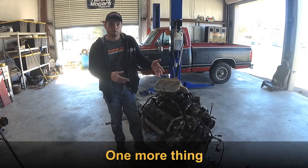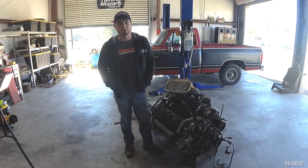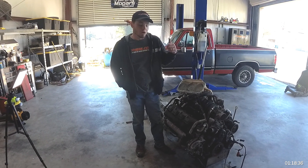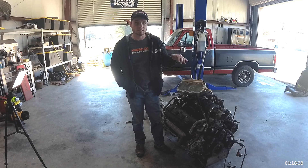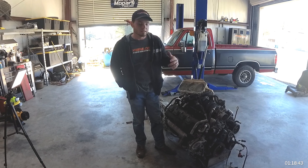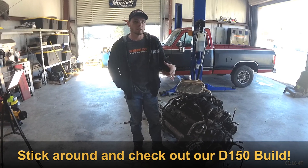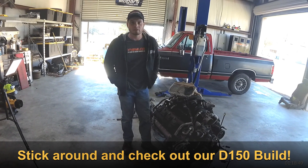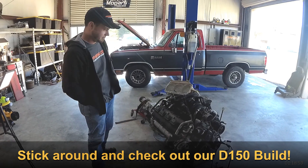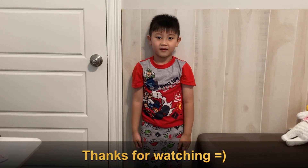Now that we've reviewed the gauge setup, thanks for sticking around. In a future video, once we get the engine into the truck, we'll show you physically every wire run and exactly how this is all set up — this was a great high-level overview, but we know you want more detail, so we promise to follow up. Please like and subscribe.